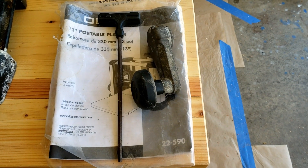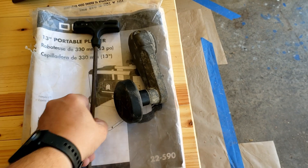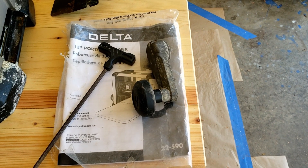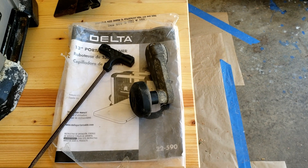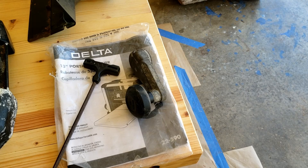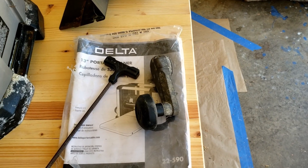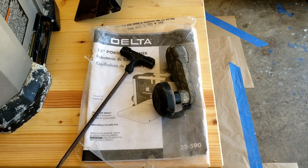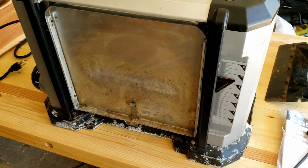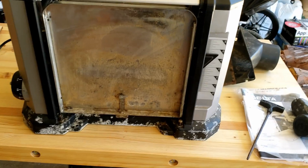This is the Delta 22590 13-inch portable planer I picked up from Facebook Marketplace for $70. You'll see in a second why I was able to get it for $70 — if you look on Amazon, this particular model is currently running for about $740, at least as of today. It has some required cleanup, and I was anticipating that.